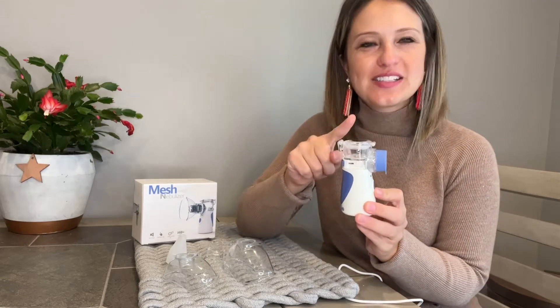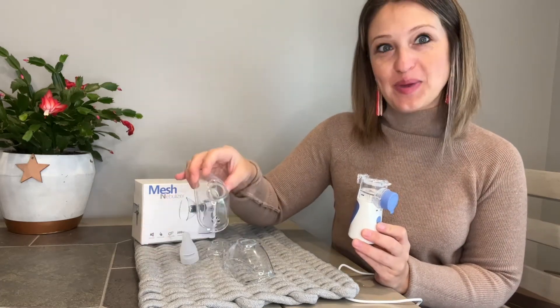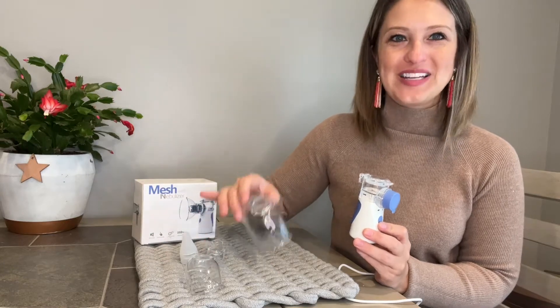Hey everyone, today we'll be taking a look at my mesh nebulizer. In this set we're going to get the actual device — this is our medicine module — a mouthpiece, a child mouthpiece, as well as an adult mouthpiece, and of course our USB charging cable.